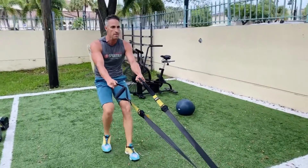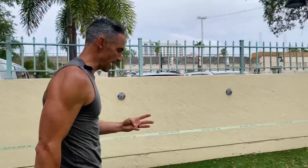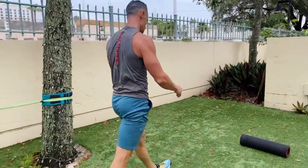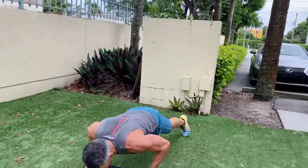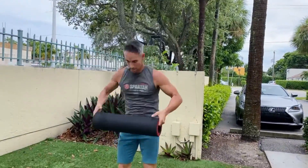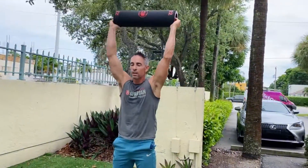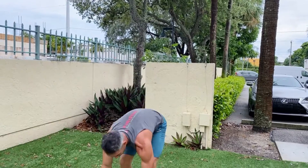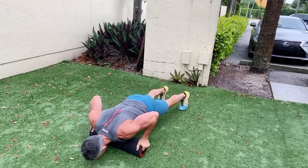The final exercise to really toast you is 20 burpees with a weighted barrel. For men, a 44-pound barrel; for ladies, 22. You're going to go down to the floor, chest to barrel, bring it above your head. By the time you've done your full prescription with the runs, you'll understand going up at the end how challenging and hard it was — and how worth it was as well.